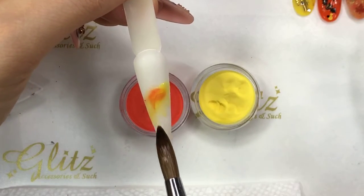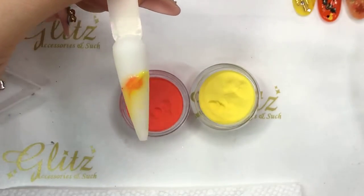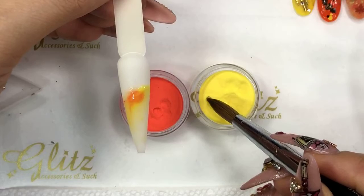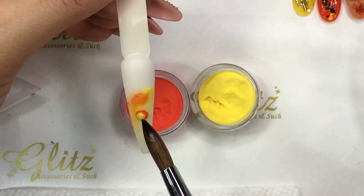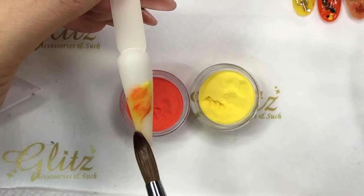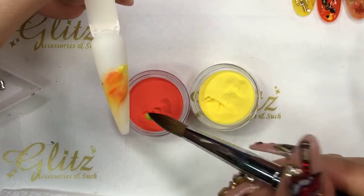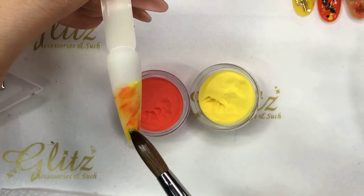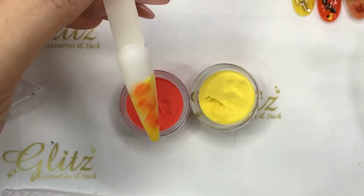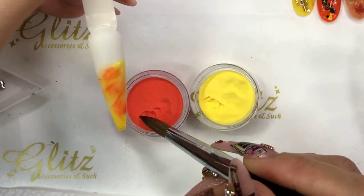You'll do ombre or you can do whole nails — it doesn't matter, it's up to you. You pick the way you want it. Going into the second bead. There's so many different ways to do the marbling; this is one way I'm sharing with you. Let's add a little bit of orange on this one.